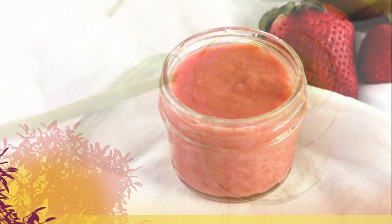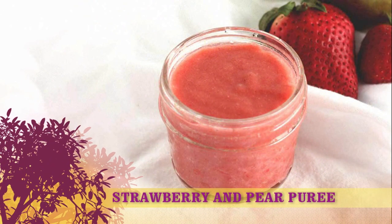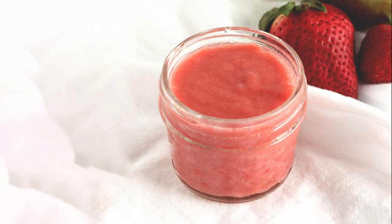Recipe 2: Strawberry and Pear Puree. Servings: 1 cup. Ingredients: 1 cup strawberries, hulled; 1 small pear, peeled and cored.